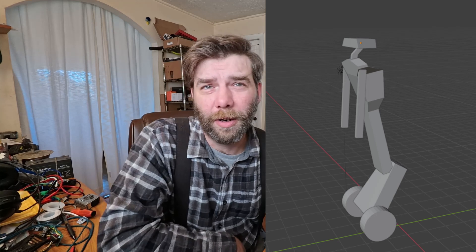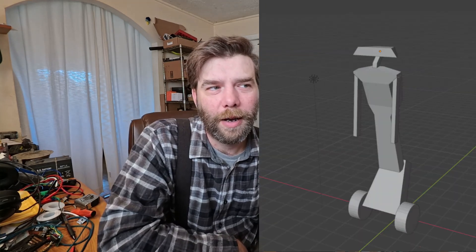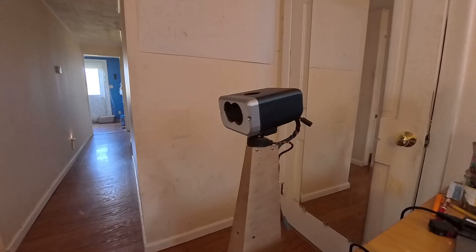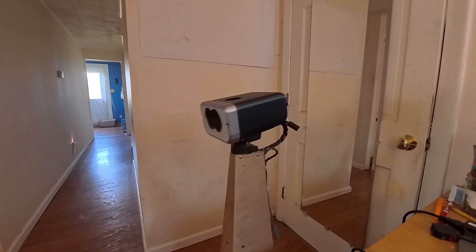So I started on some concept art using Blender. What I got turned out kind of creepy, but I asked my kids if they would like to draw what they think it ought to look like, and it came out with something cuter. And as you can see as you watch my video series, it did influence the design of the robot.